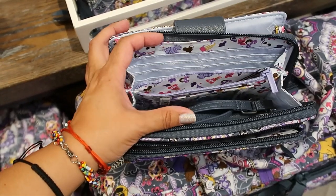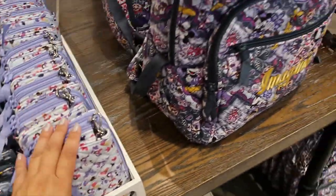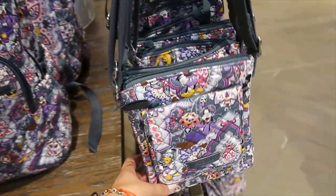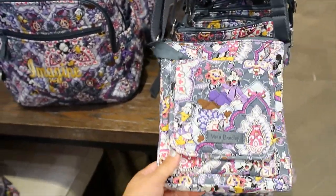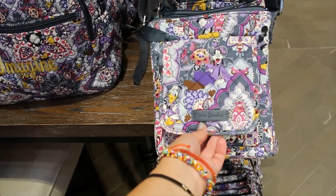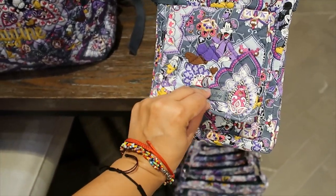This one is $80. They also have the other convertible wallet like the one we saw from the other collection, and the backpack — someone wrote 'imagine' on that one. This small crossbody bag I don't think we saw from the other collection — the front pocket would be great for someone who loves Goofy.